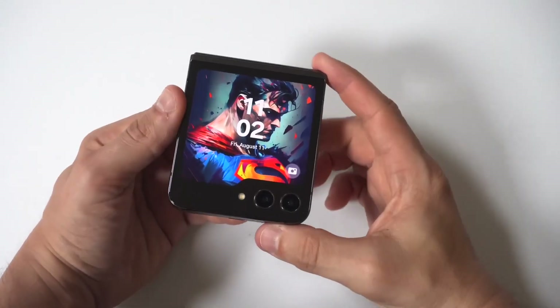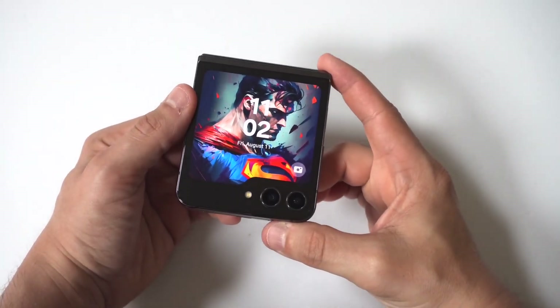I am going to be giving you guys a tip on how you can hard reset your Samsung Galaxy Z Flip 6.